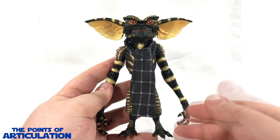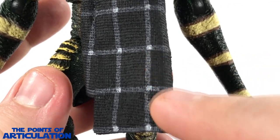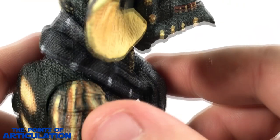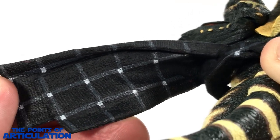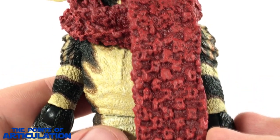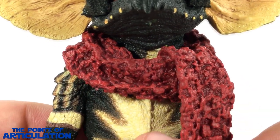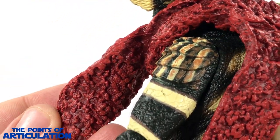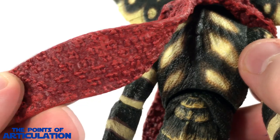That covers the major paint for the figure itself. For the scarves: the first scarf is black, gray, and white — very nicely painted, exquisitely done, with the paint continuing all the way around and even on the interior. With the second Gremlin we have a dark maroon and red scarf — I think this one might be my favorite. It looks fantastic; you can see all the wrinkles and folds and I love the paint choices, beautifully done even on the interior.